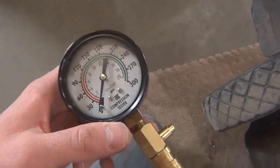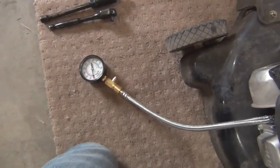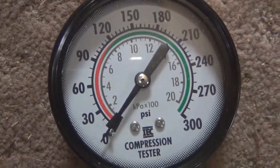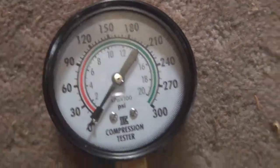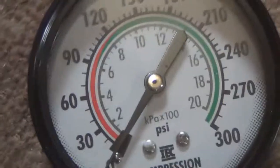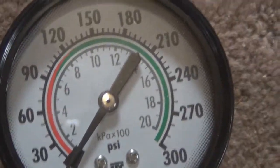It doesn't have to be super tight — even just hand tight should be enough of a seal. Now, this is a decent gauge. Some gauges are off in terms of their so-called green good ratings, but really anything from 90 to 100 psi and over is a pretty healthy engine. I've seen upwards of about 200 psi in these small engines.